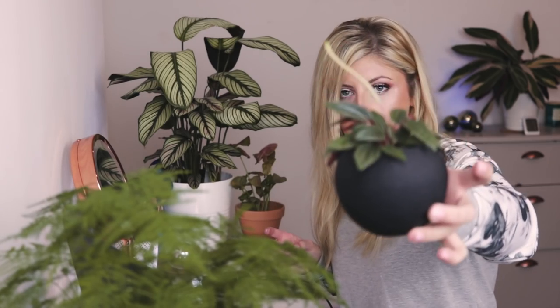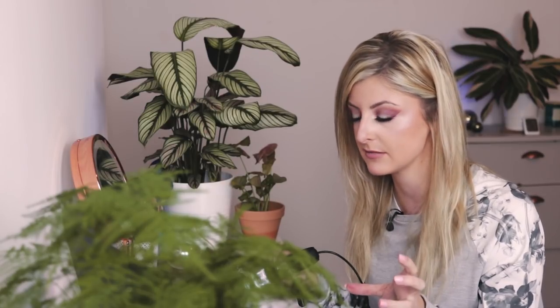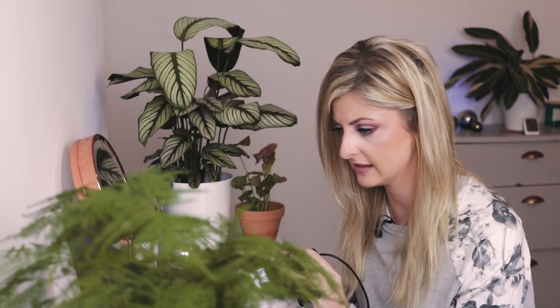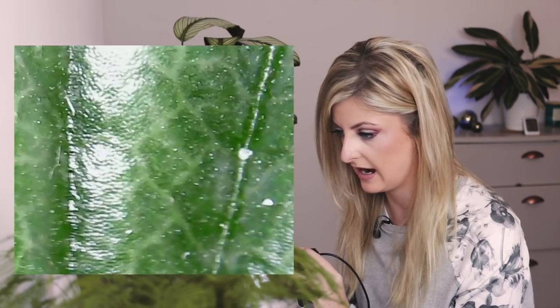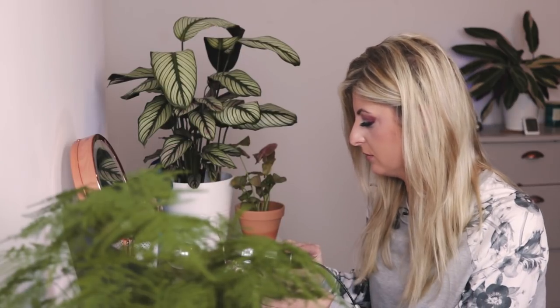First thing I'm going to look at is my Peperomia. Let's try and get in on a leaf. On this microscope, I found like two sweet spots. There's a spot closer to 40 times magnification that seems to work, and then there's a spot closer to a thousand times magnification that seems to work. I can't necessarily get them to work for both. I want to see these blooms.